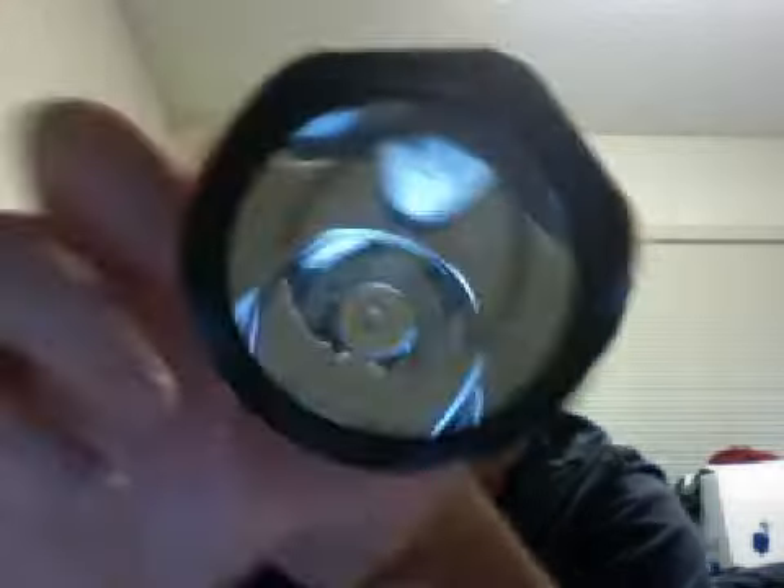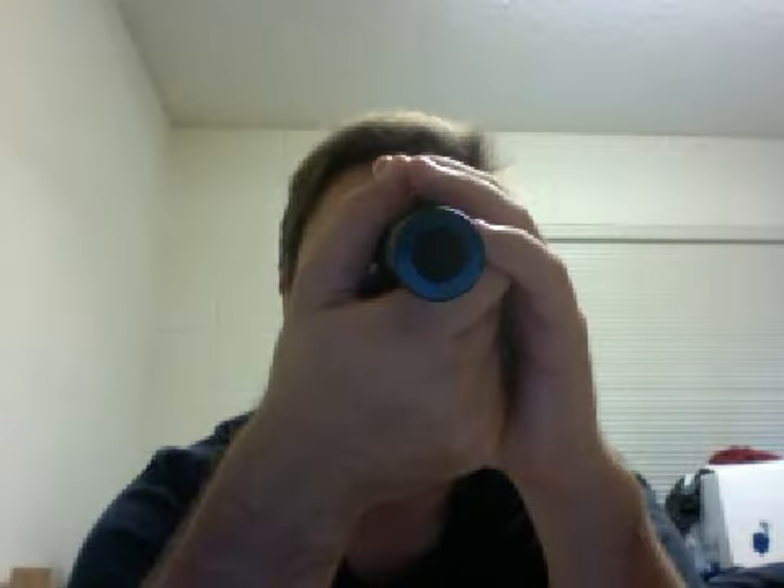One thing I have noticed is that this glass on the hood here is really, really durable. It doesn't smudge very easily, it stays clean — it's probably got some kind of coating on it. But I just wanted to note that.